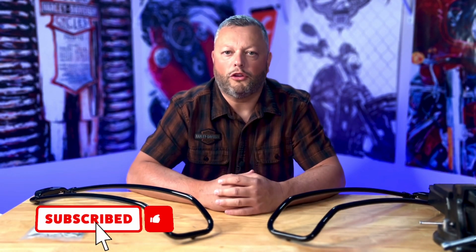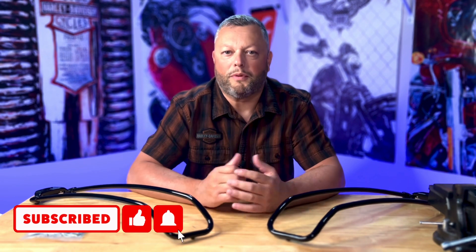In today's episode I would like to show you how to install these rail guards that will be going on the top of my saddlebags in order to prevent any scratches. The look of it is outstanding, so if you would like to see how the bike will look like after the install, please stick around and I will show you what I've got.